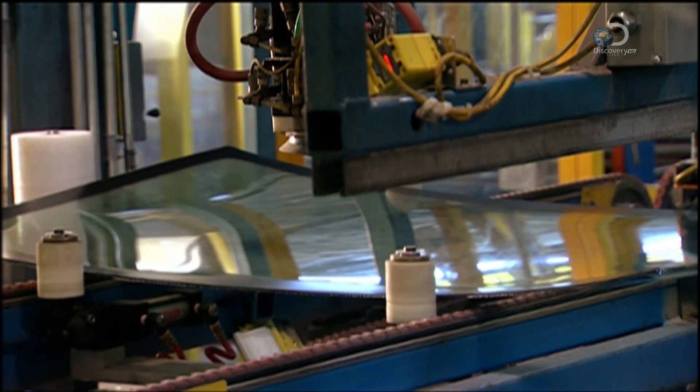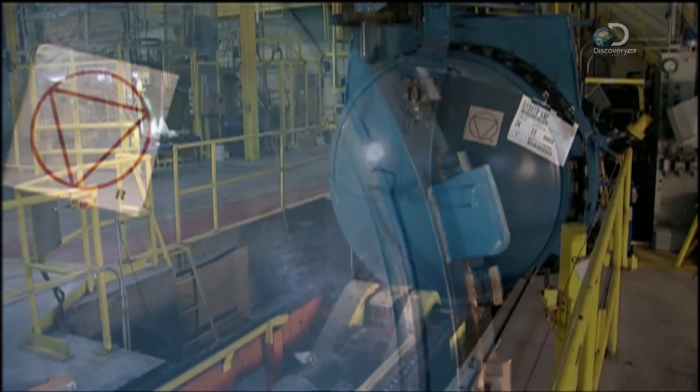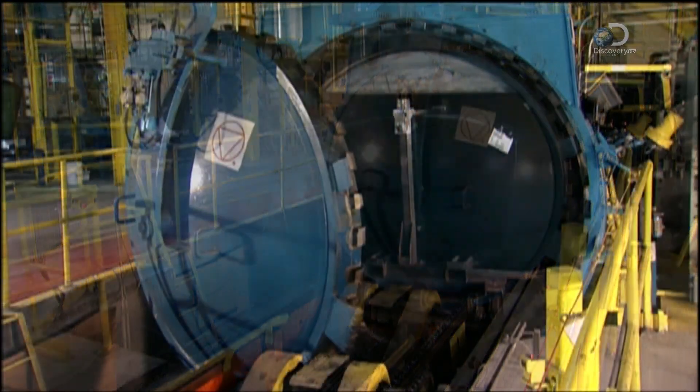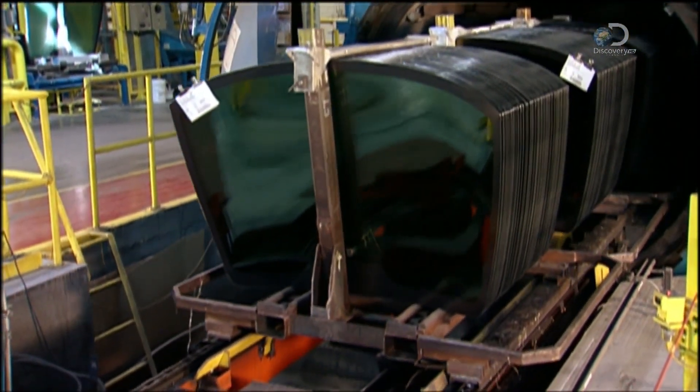Squaring pucks position the windscreen and a robot sticks brackets for the rearview mirror onto it. This big blue chamber is an autoclave — it's like a pressure cooker. It removes any remaining air pockets in the windscreen.